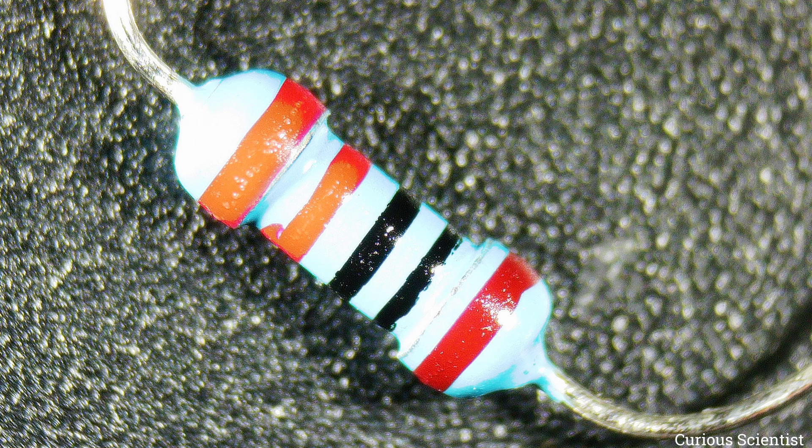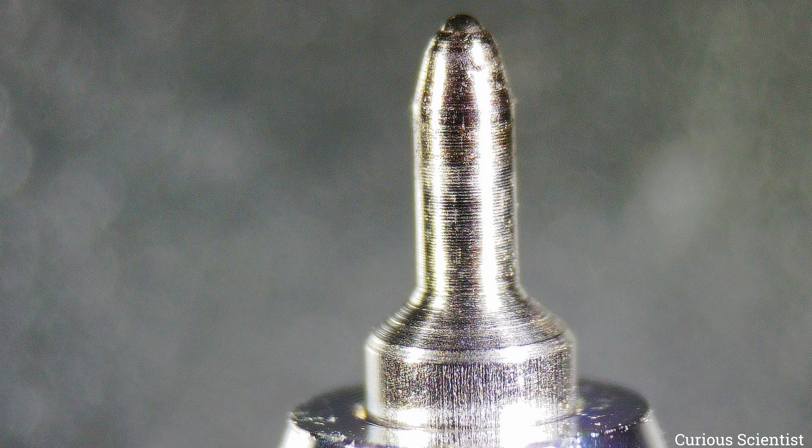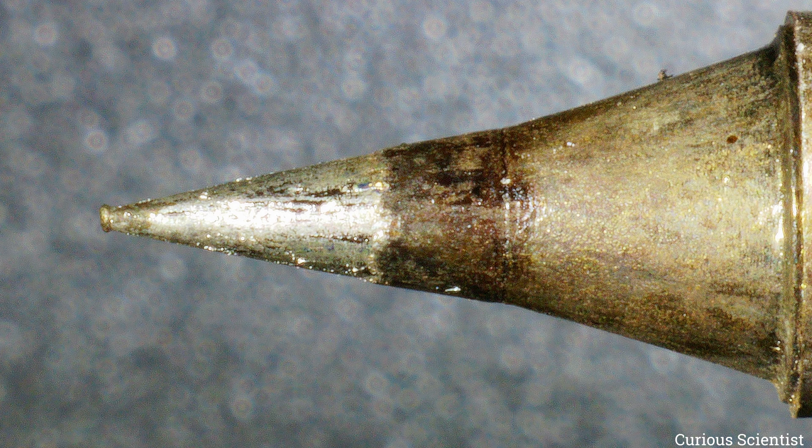I want to thank Link Micro again for sponsoring this video and for providing this microscope. If you want to get this microscope please follow the links in the description or the links on my website where I wrote a long article about this microscope with all of its pros and cons. I hope this video was useful and you learned something and got more information about this microscope. See you in the next video.